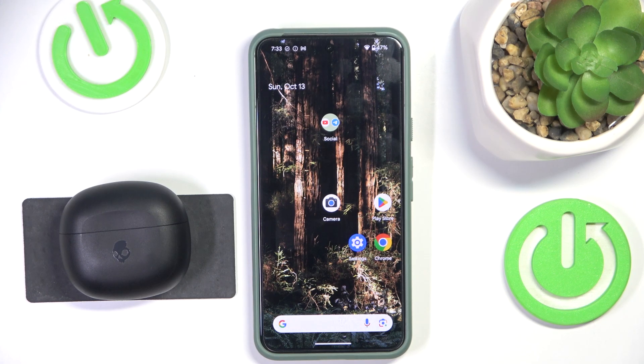Hello everybody, and welcome. In this video I will show you how to pair your Skullcandy Rail headphones with your Android device.